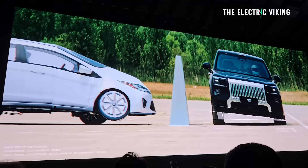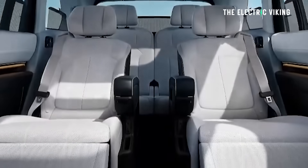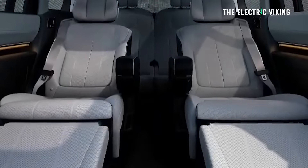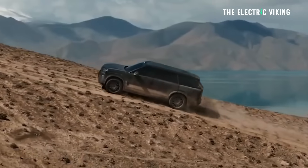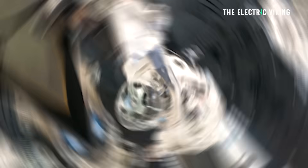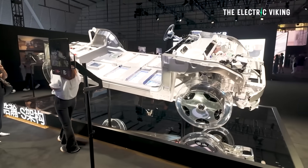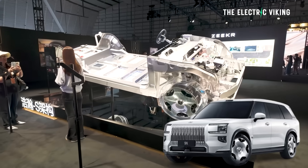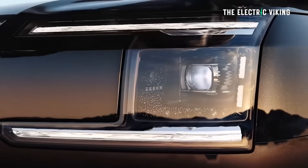I'll show you the main body in just a second, but I want to show you around some of the tech that they've revealed at this event. They haven't shown us the interior except a quick sneak peek, but some very impressive tech on this car. So this is the platform for the Zeekr 9X, their new super hybrid SUV.